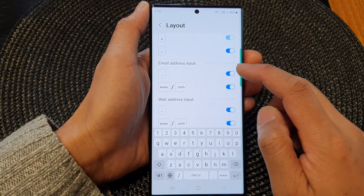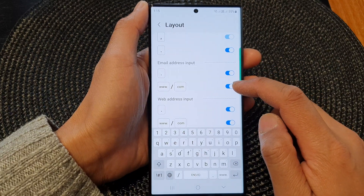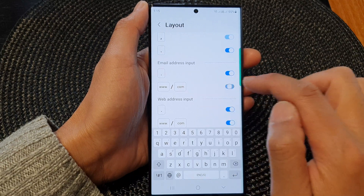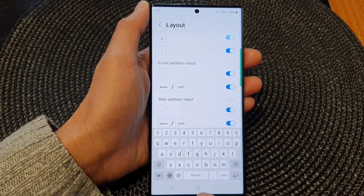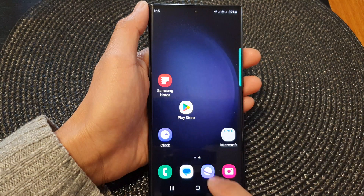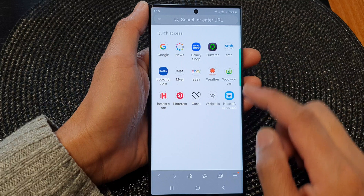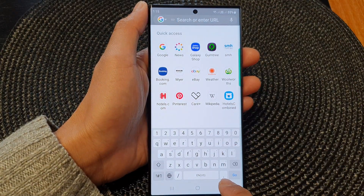At the top for email address input it's the same — you can turn off the www web key or the dot com key. Turn it on or off as necessary. You can then tap on the home button to go back to the home screen. Now you can see if I open up my web address, I can use my keyboard without dot com in the way.